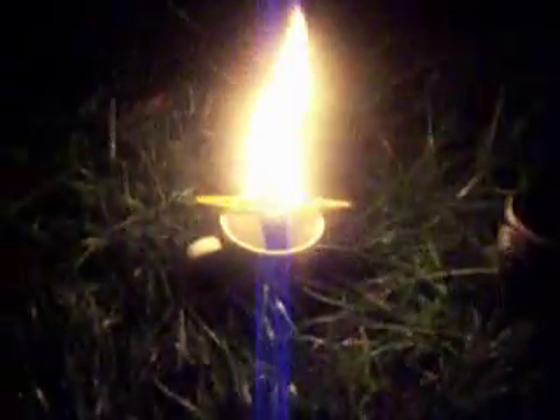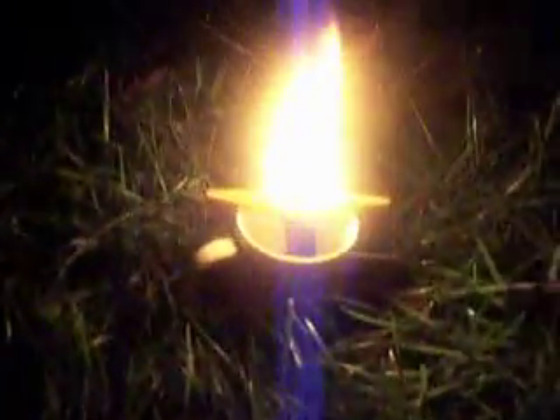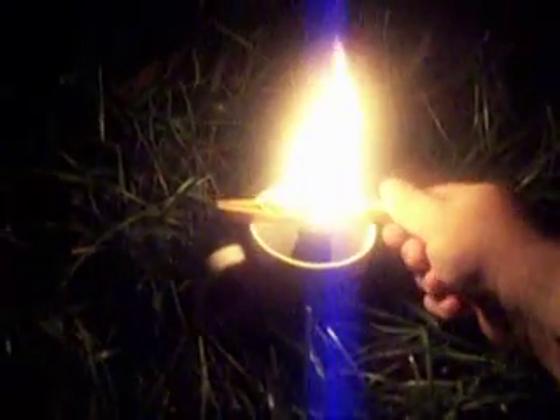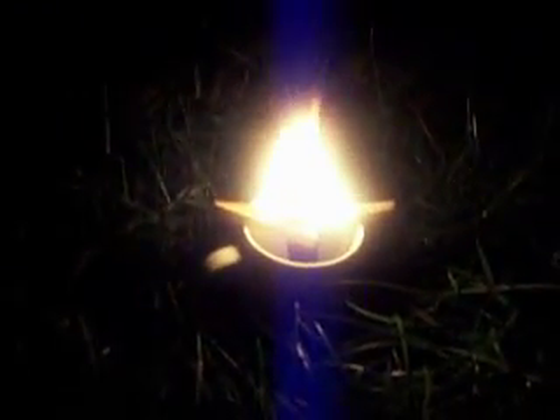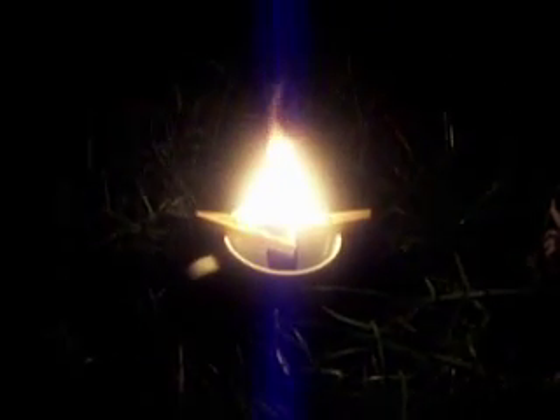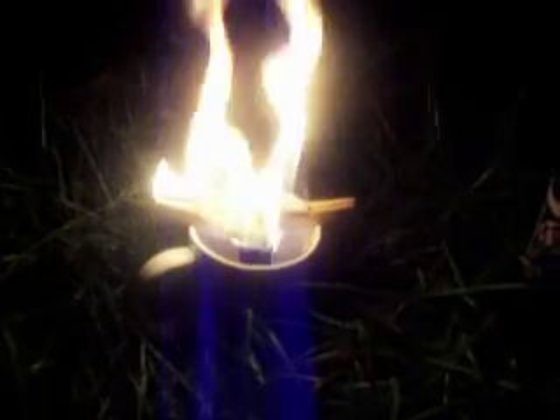As we can see, we get a nice self-sustaining flame. I'm afraid, however, it's going to burn up my clothespins that I use to keep the wick out of the liquid. The clothespins are probably going to burn up to the point where they no longer hold the wick, and then the wick may fall down and go out.